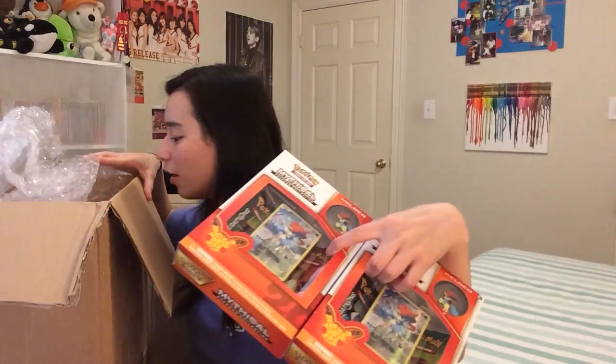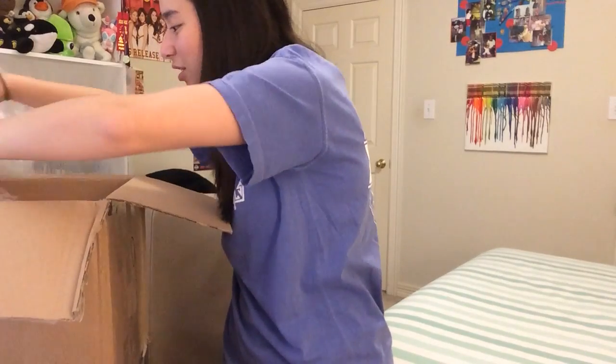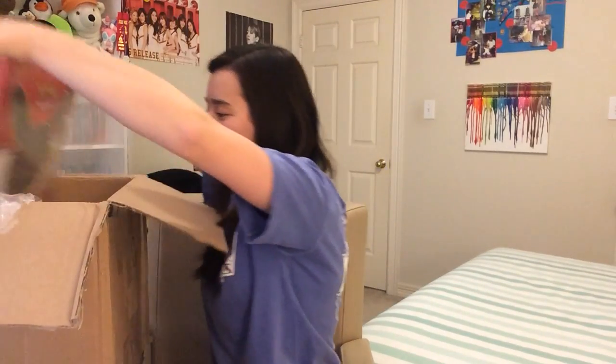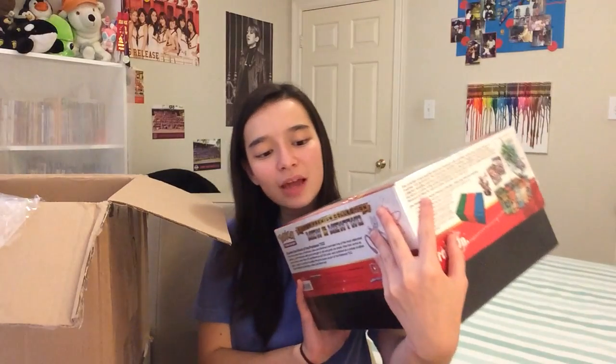So the thing I got was this — oh gosh, it's so heavy. This is a Super Premium Collection. And I just saw something in the box — it has a sticky note on it and it says 'from Carlos.' I don't know how many of you guys remember who Carlos is, but he was the one who sent me my very first Generations Elite Trainer box that he ordered from the Pokemon Center online website.